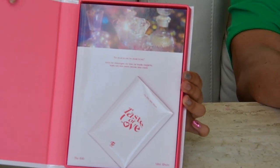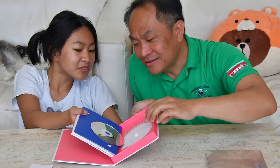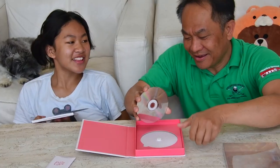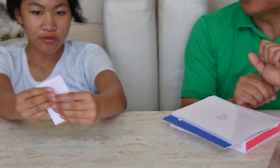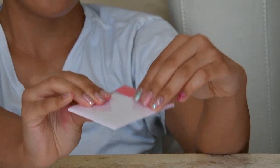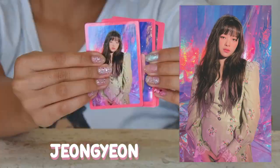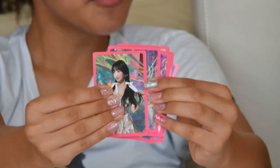All right, let's open it. What do we have first? Oh, I can see it — perfect, don't show it yet, I want to be surprised! Don't show! Okay, let's open the photocards pack.